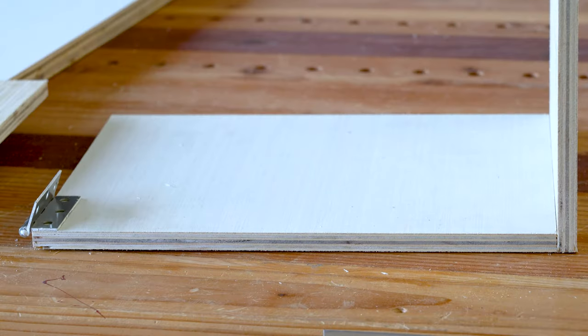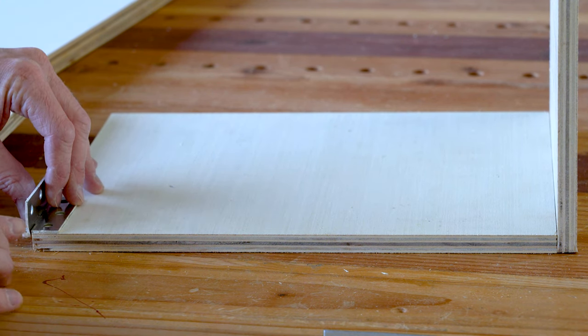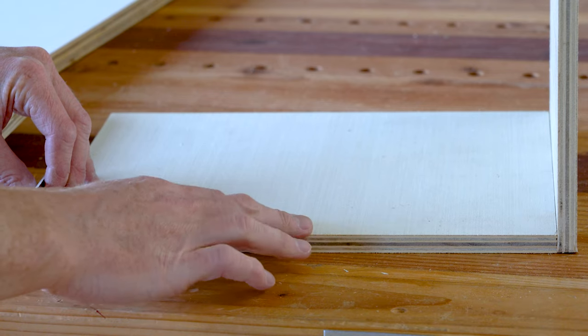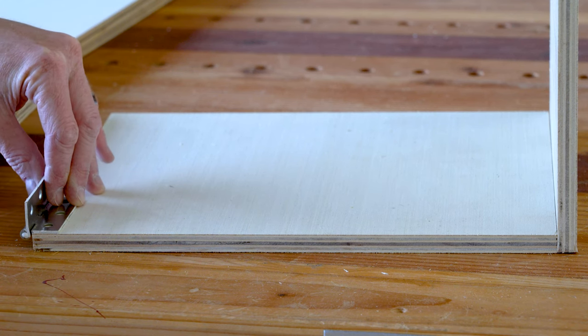I'm trying to do this project on a budget using just scraps and pieces I have laying around already. I already had to buy this plywood and wood is very expensive right now. So I have some hinges and things laying around in the shop.